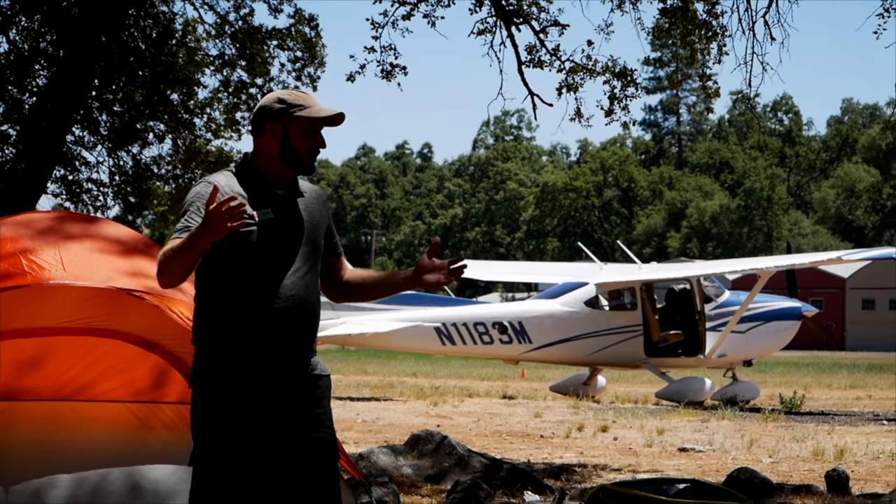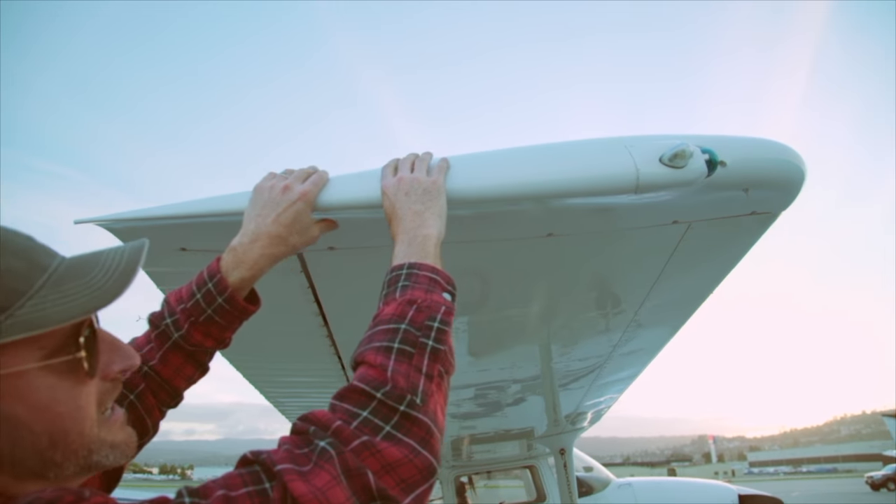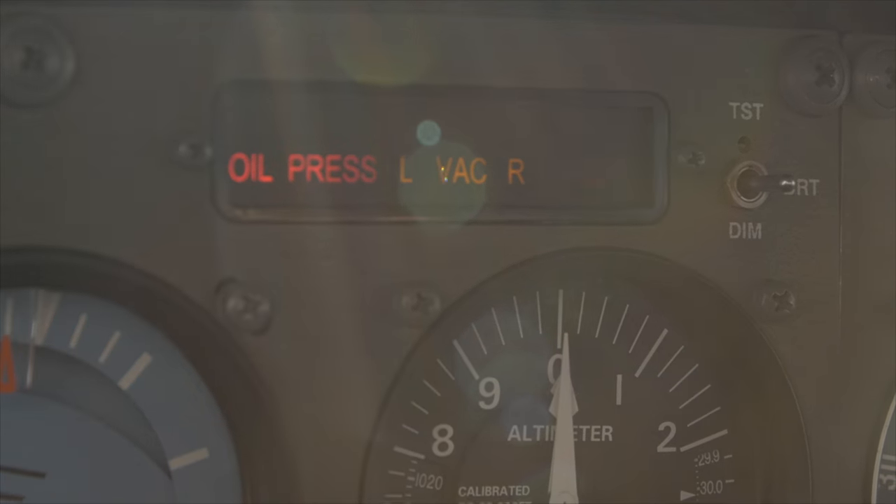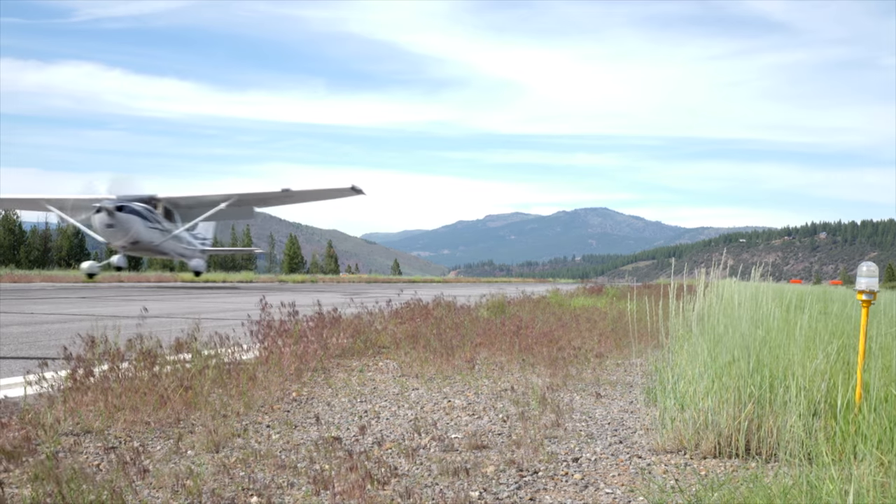I'm Jason Miller, a full-time professional flight instructor. On the Final Points channel you can join me as I bring you tips and tricks that I've learned from 20 years on the flight line.